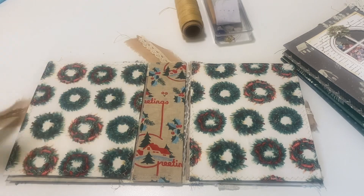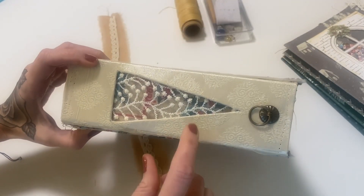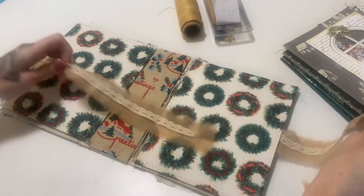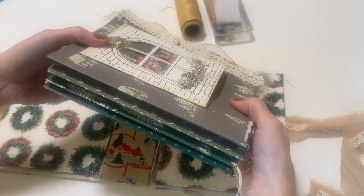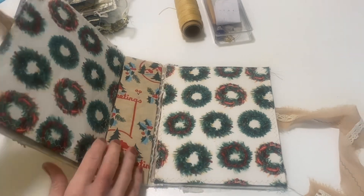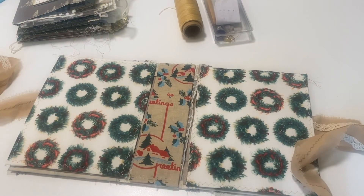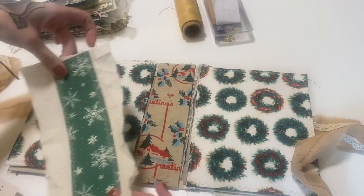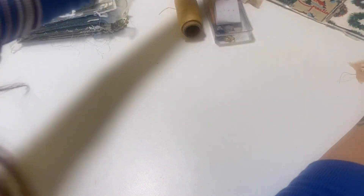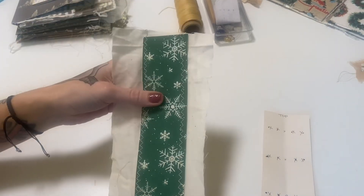I didn't film the whole process — I just wanted to film some parts of it, like right now I'm going to do the binding. So this is the journal cover, and I wanted to do hidden binding because I didn't want to sew into this at all. This is one of the thickest covers I have ever made. I already have everything prepped — I have four signatures that I will be sewing in.